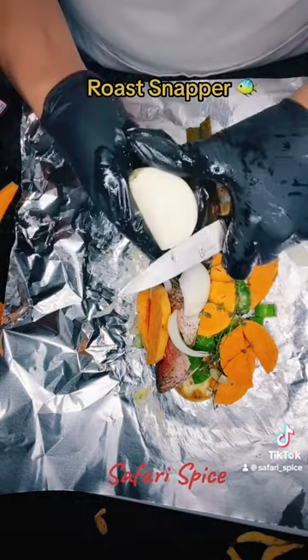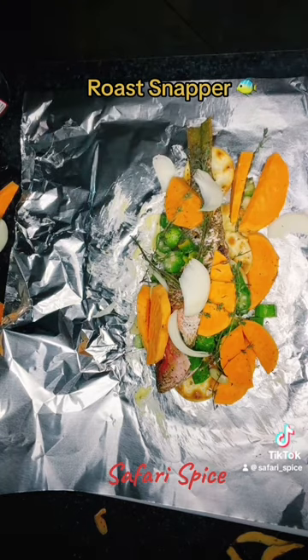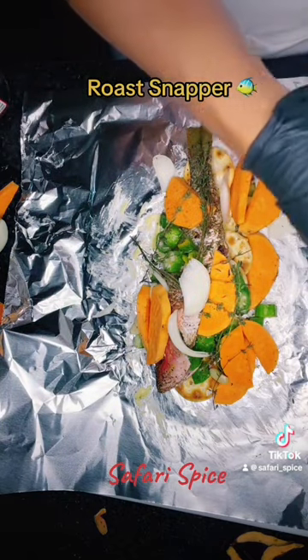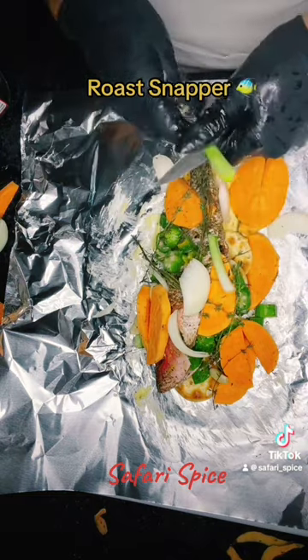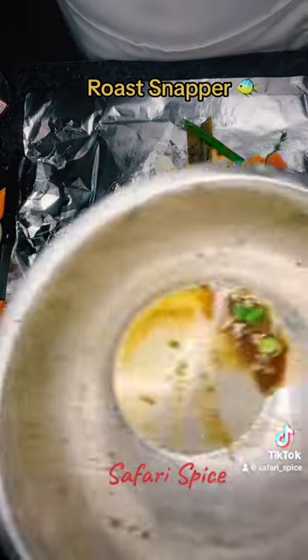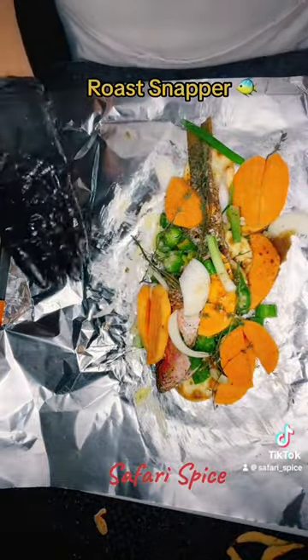Throw it in the oven at 325 for 40 minutes, then add in the water with the fish tea and cook it down for about another hour. One thing with Jamaican or Caribbean cooking — you have to cook it slow. Everything — curry chicken, brown stew chicken — it's all a slow cook. You can't rush it. So to keep it slow, I just keep it on a low temperature.